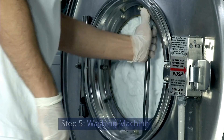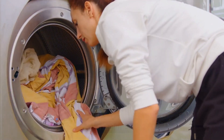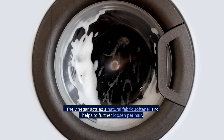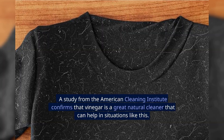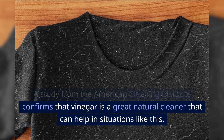Step 5: Washing machine. After soaking, toss your clothes into the washing machine. Add your regular detergent along with a half cup of vinegar. The vinegar acts as a natural fabric softener and helps to further loosen pet hair. A study from the American Cleaning Institute confirms that vinegar is a great natural cleaner that can help in situations like this.